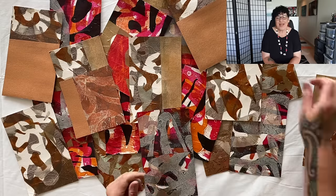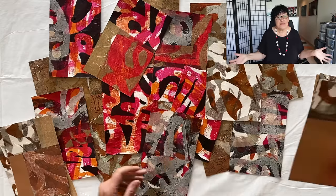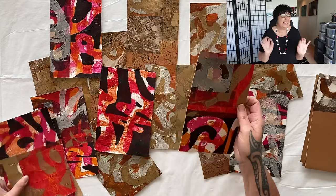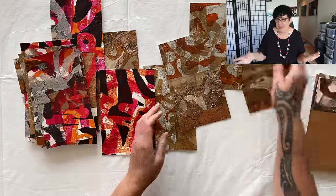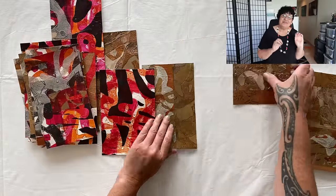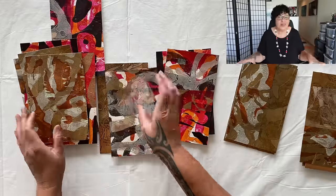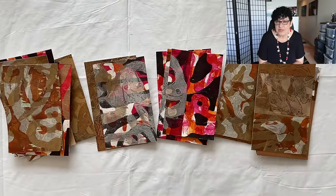First we need to separate them into two groups: which ones need just a little bit of focal point, and which ones need a whole lot of help. I'm separating them out and putting them into different groups according to what I think they're going to need next.